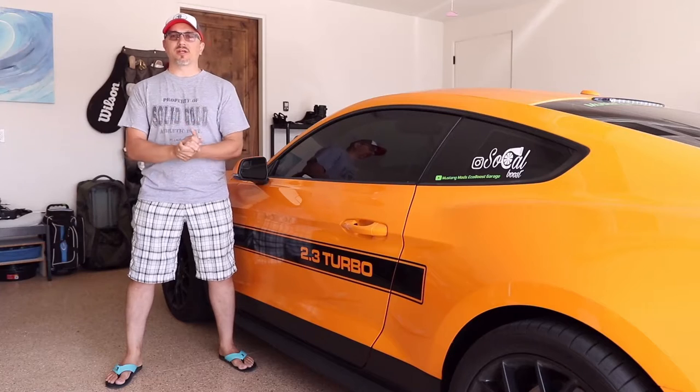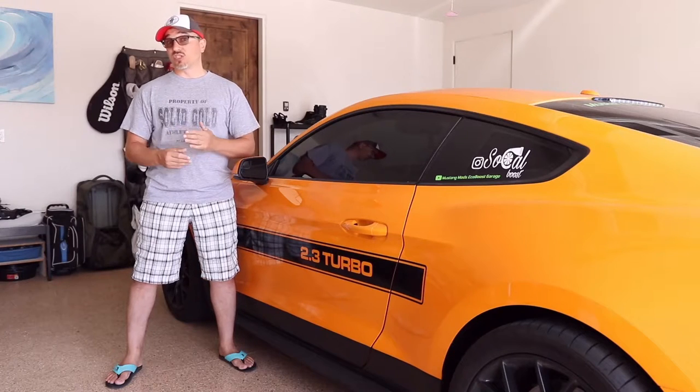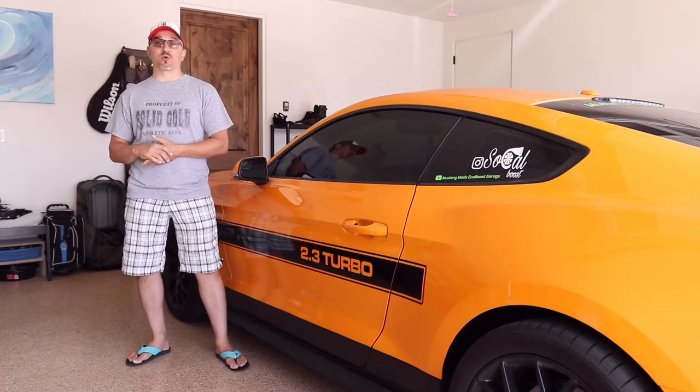Alright guys, I hope everybody's doing well out there. It's been a while since I made a video, but this issue's been bothering me for a long time, so I figured today would be a good day to gain access to the door and see what's going on. I've seen a lot of other guys on Mustang EcoBoost forums on Facebook posting questions about this very topic, so I figured it would be a good opportunity to answer some questions for all of us.